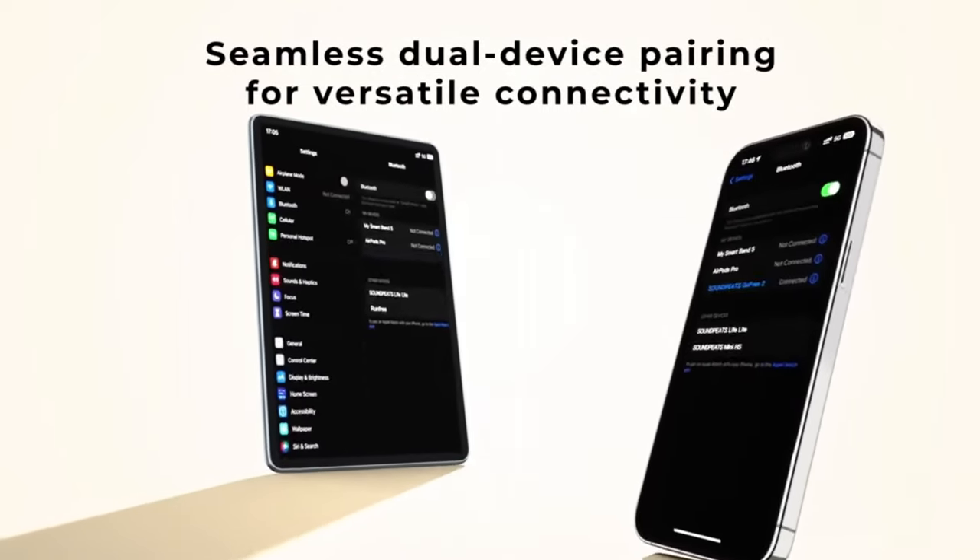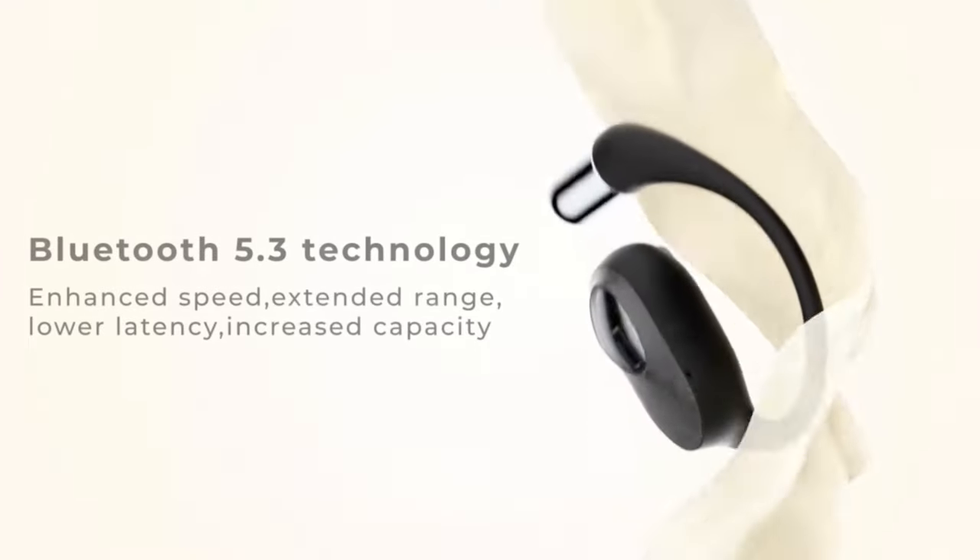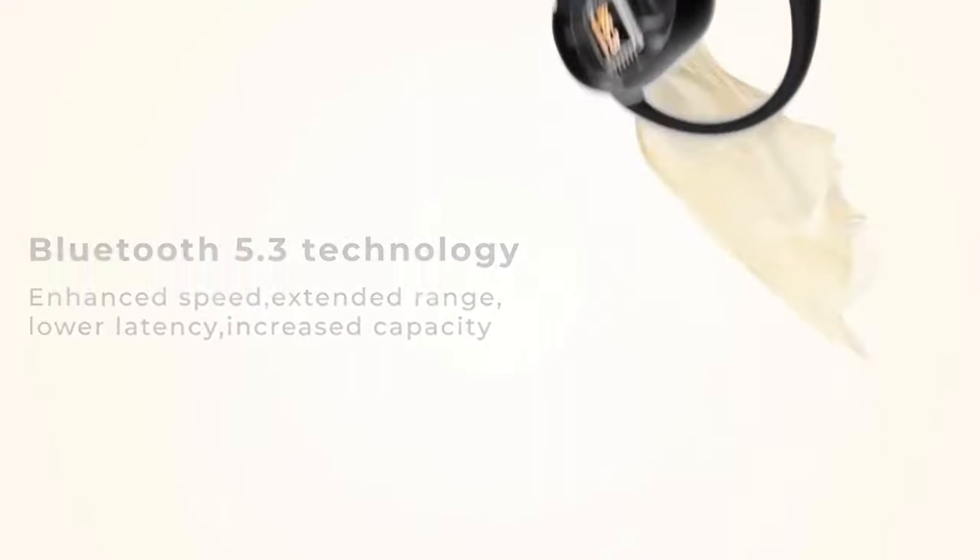They also claim to have dual connectivity, which will affect battery life as well. In my experience, it did not work. I tried, I followed the instructions, and everything I did just did not seem to yield fruit. They are Bluetooth 5.3, which made connectivity pretty seamless. The range on them is pretty decent as well — I could go from one end of my house to the other without losing connection, and the latency on these was good as well.